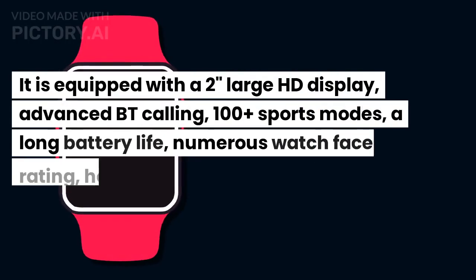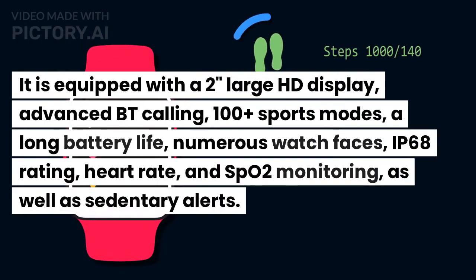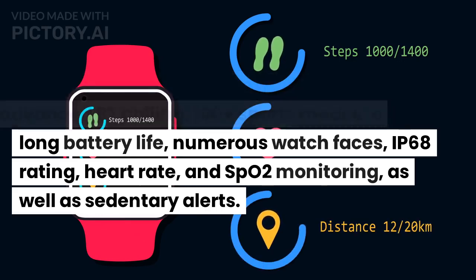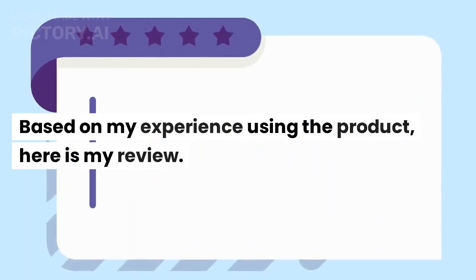It is equipped with a 2-inch large HD display, advanced BT calling, 100 plus sports modes, a long battery life, numerous watch faces, IP68 rating, heart rate and SPO2 monitoring, as well as sedentary alerts. Based on my experience using the product, here is my review.